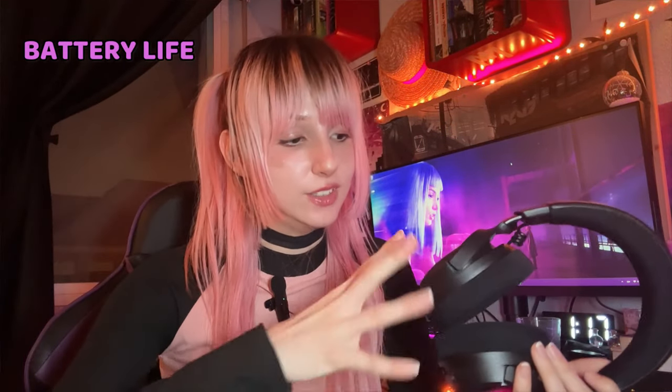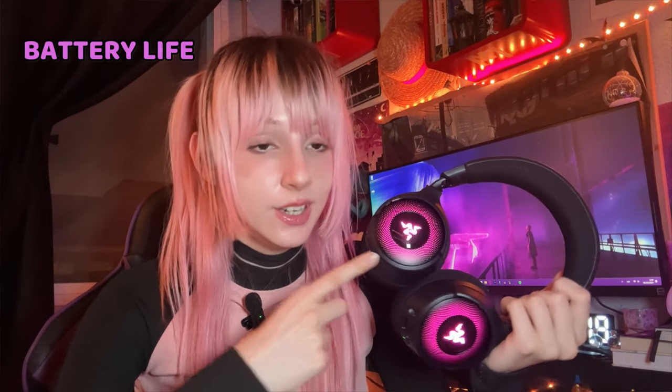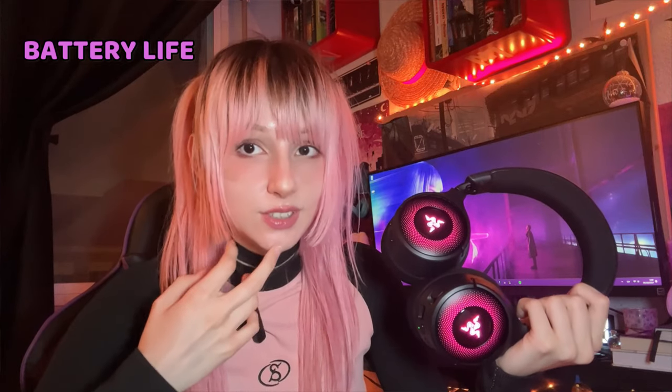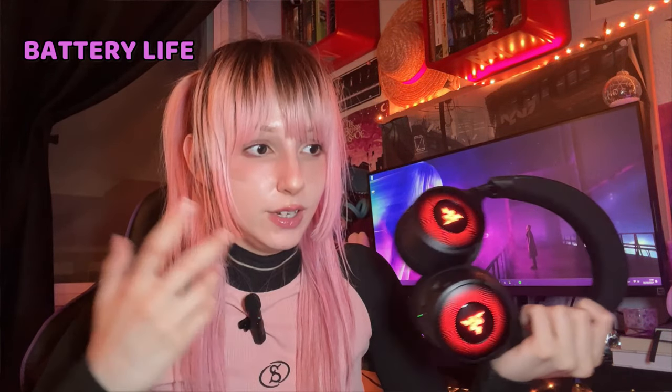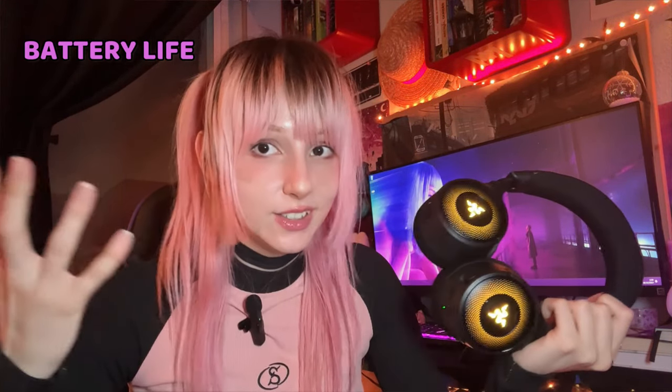Something very important, not about the design but about the headphones itself: 70 hours of battery life with lighting off and 50 hours with lighting on, like right now. This is true because I've been testing these headphones for more than three weeks. The battery life seems to be basically infinite, which is awesome for wireless headphones. Next, sound — let me turn off the headphones first because I'm consuming battery for nothing.